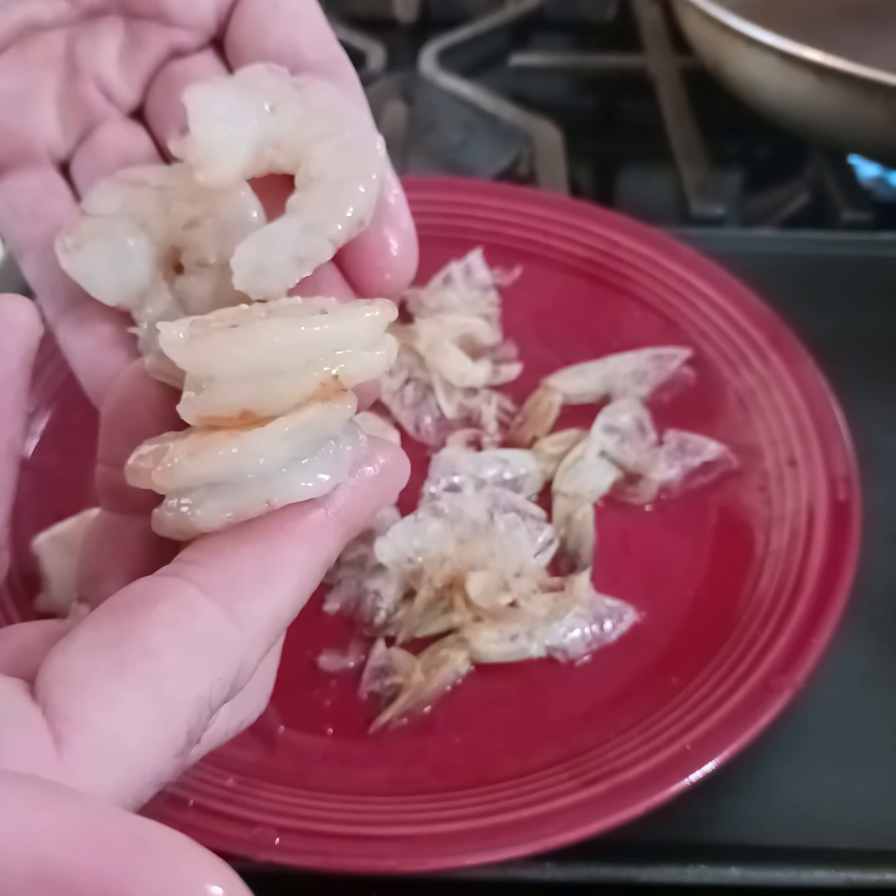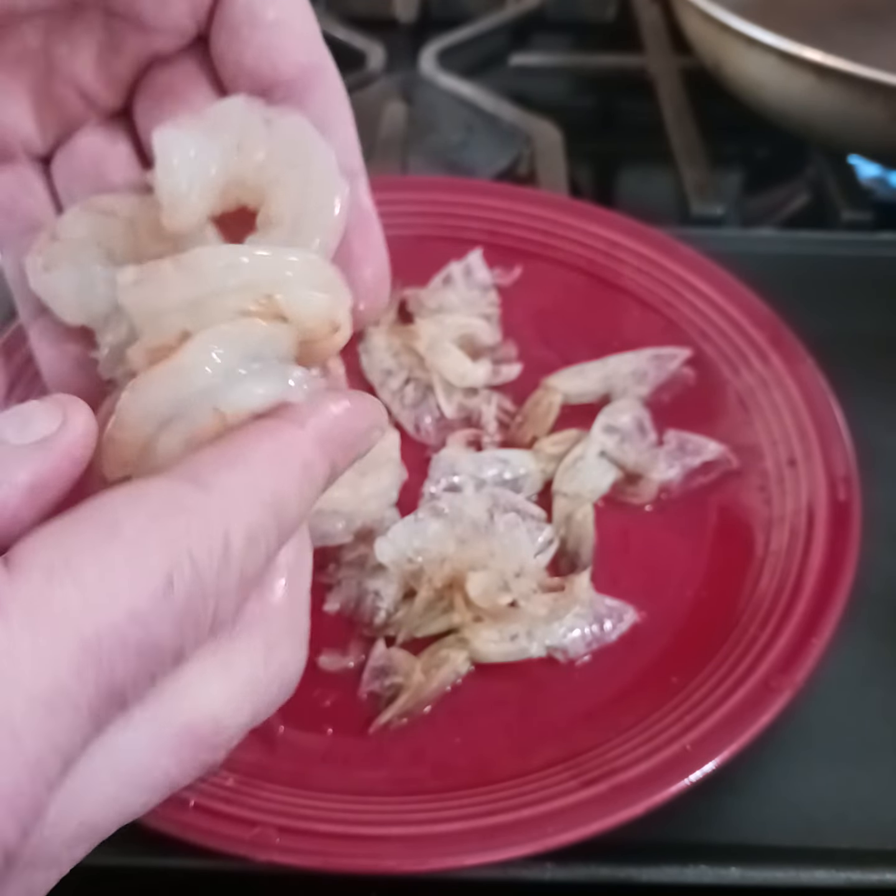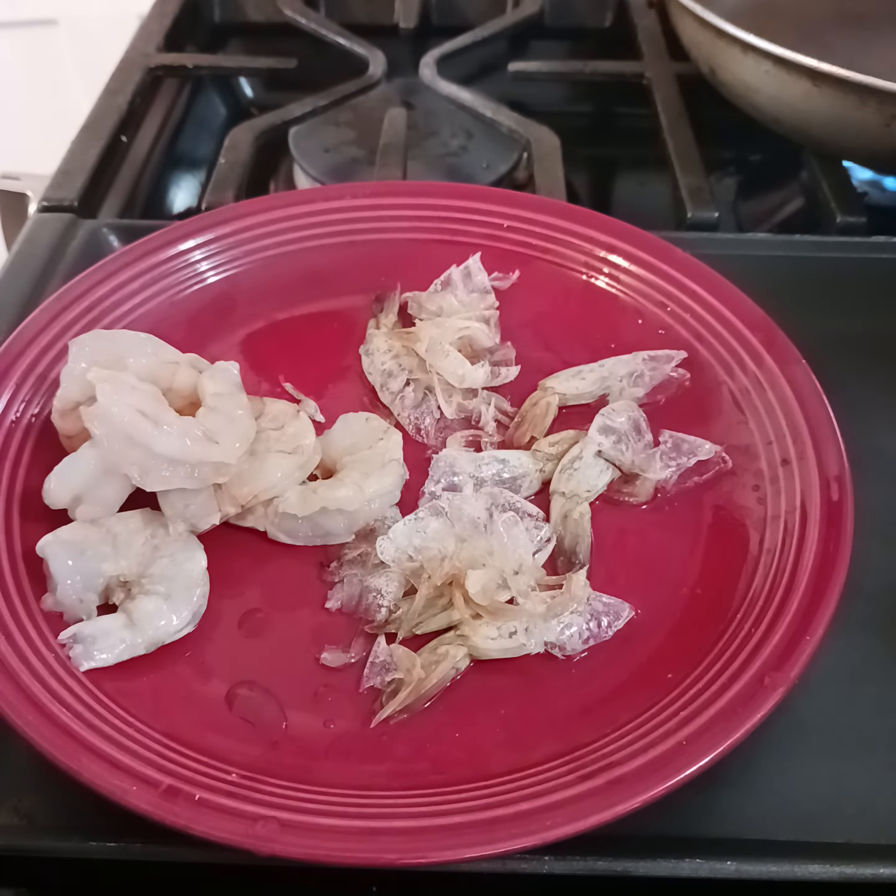Okay guys, hope that helped you on cleaning shrimp. Have a good day guys.